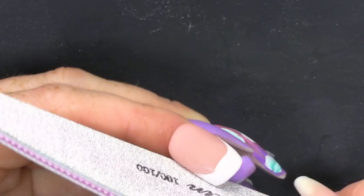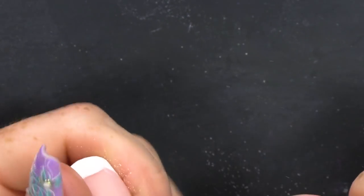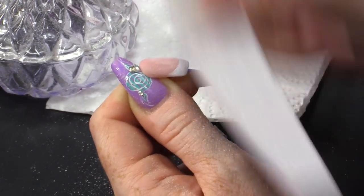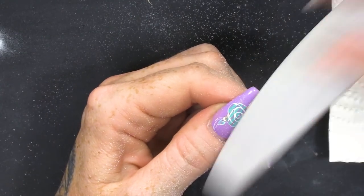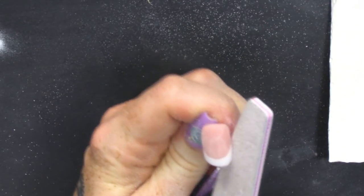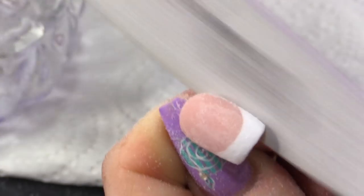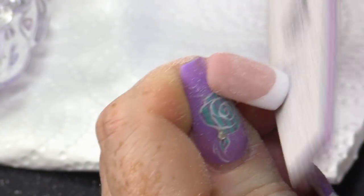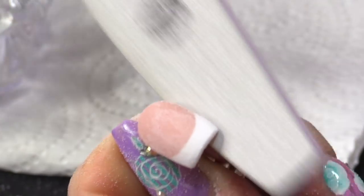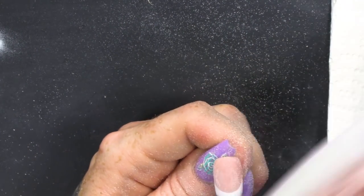What we're gonna do now is file the nail. You can see as you file it, it reveals that beautiful crisp smile line with no effort whatsoever. So, if you struggle with smile lines — especially in the salon where you want to get them done nice and quick — you need a smile line tool in your life.